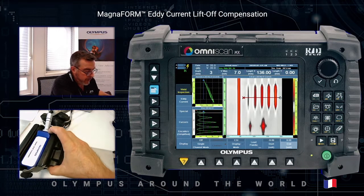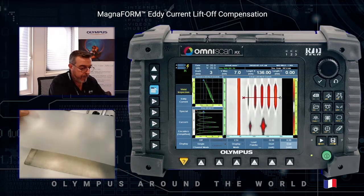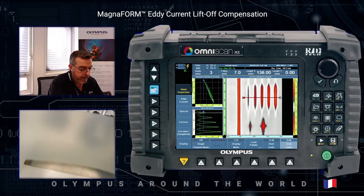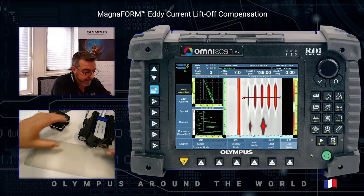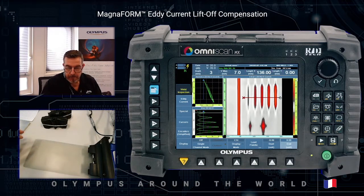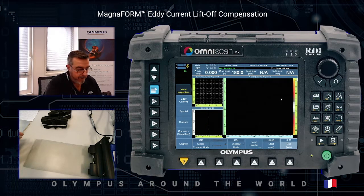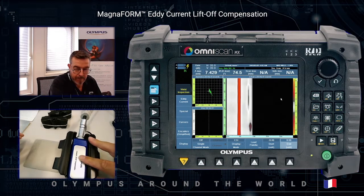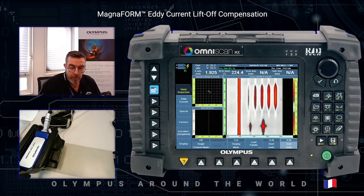I can use a second layer of 1.5 millimeters thick shim, put it again on the sample, and try to re-scan the sample — and all the defects are still detected.